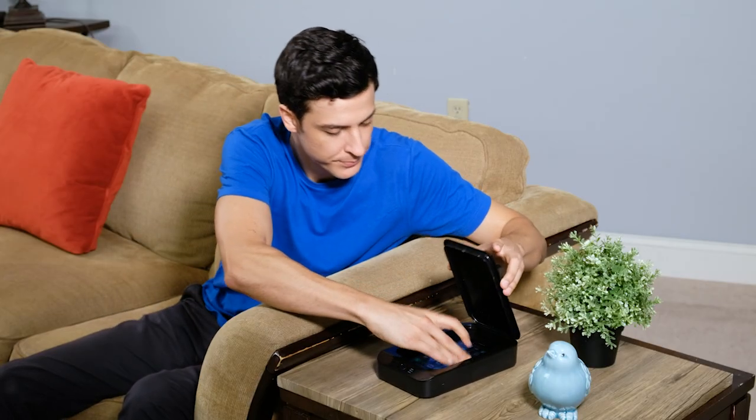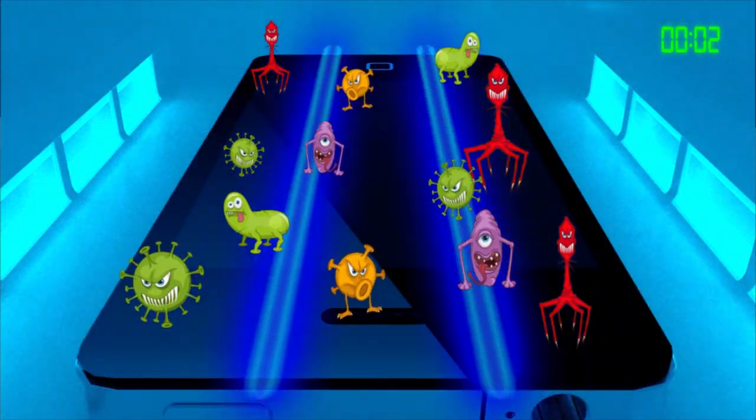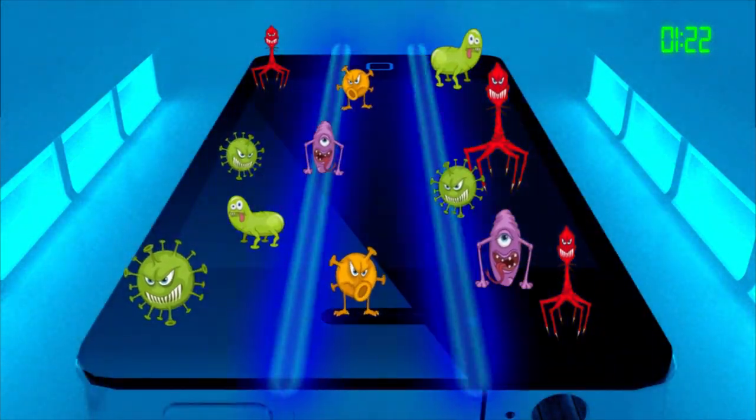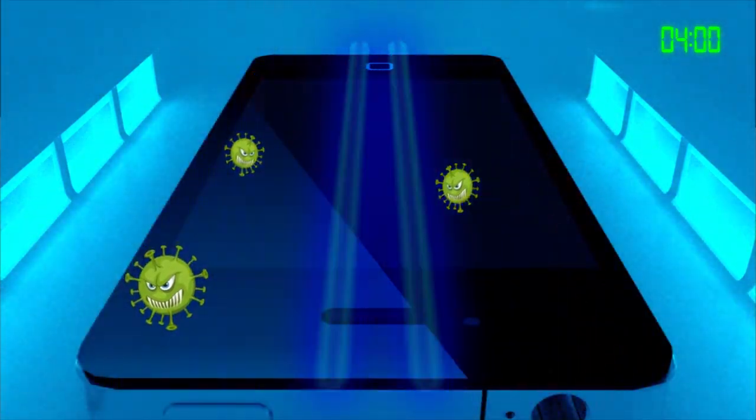ZeroGerm fits any size cell phone and case. Just place the device in ZeroGerm and germicidal UV lights instantly start blasting 99.9% of harmful bacteria like E. coli, salmonella, staph, and flu germs.